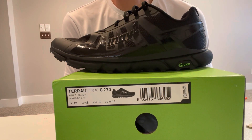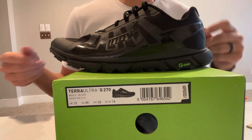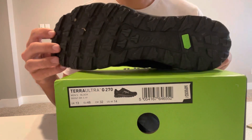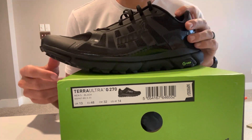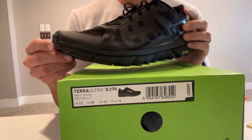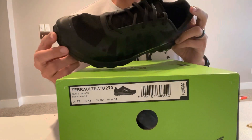I just got these new Inov-8 Terra Ultra 270. They come with a graphene grip sole. It's going to replace another pair of shoes I just wore out. They look pretty good. I got all black just for wearing them at work during training too.